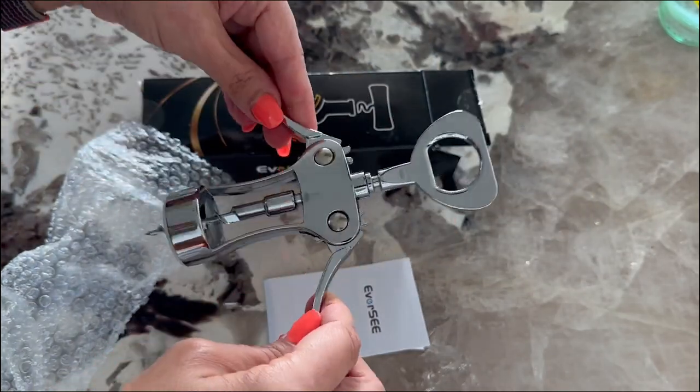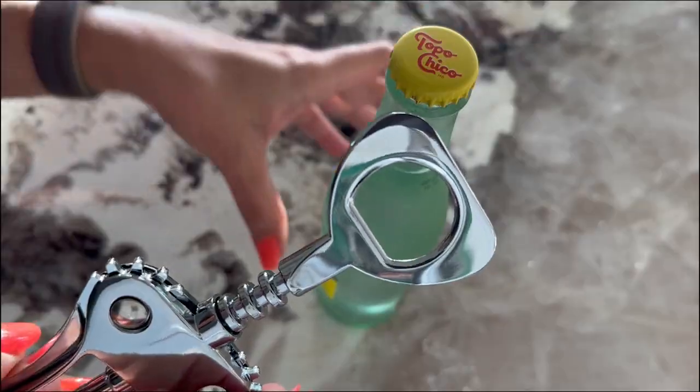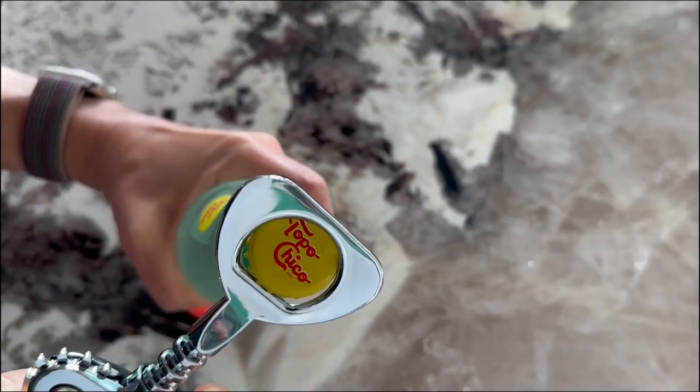It's a two-in-one wine and beer opener. So whether you're into wine, beer, or even soda, this gadget has you covered.